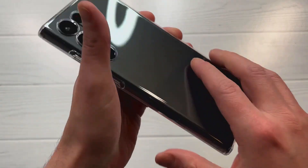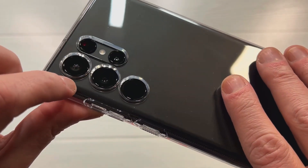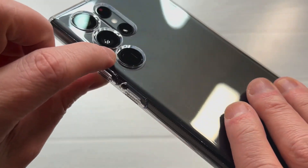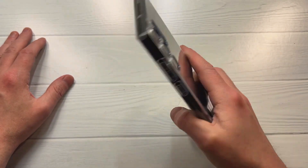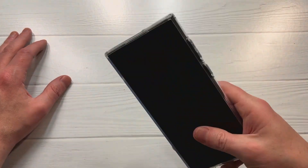Camera protection looks good — they did a great job. Every one of the camera lenses has those little extra ridges around the camera area, so they did a solid job with camera protection for such a big phone with a minimalist case. The grip on this thing is really nice.